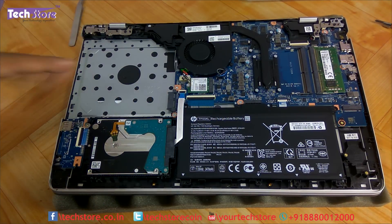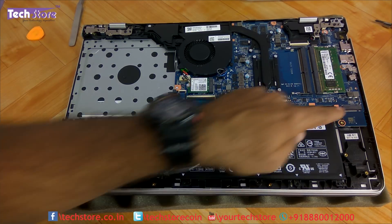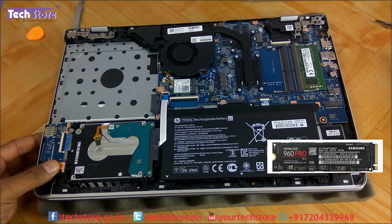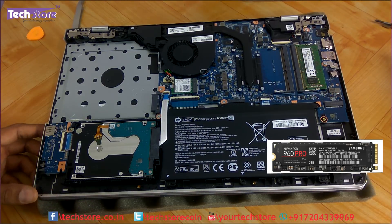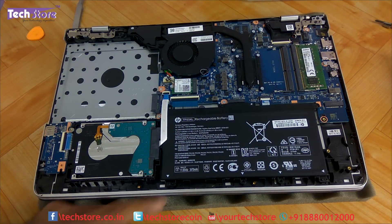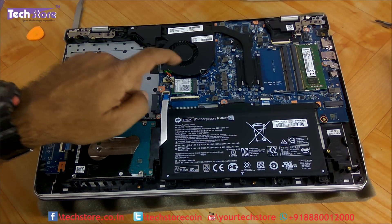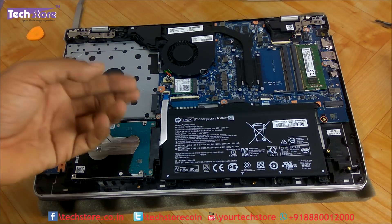With the base removed, all the components are absolutely easily accessible to replace or upgrade. The best part about this laptop is the M.2 slot — you can see the long M.2 SSD that goes in here. There are two DIMM slots, a 3470 mAh battery, a hard drive bay, and a NGFF Wi-Fi chip slot where you can also install another NGFF M.2 SSD.